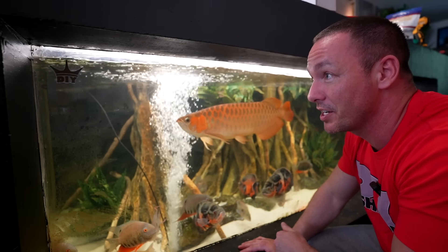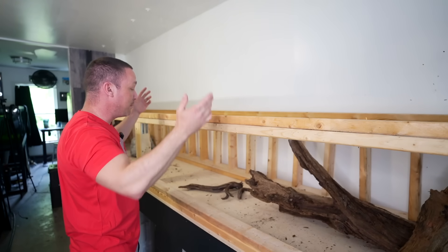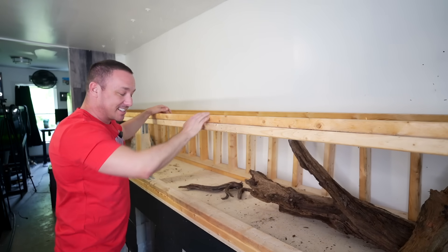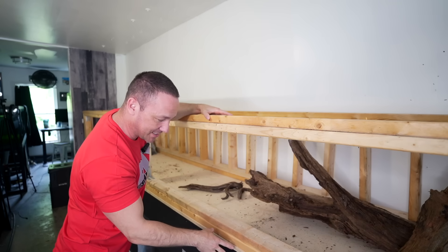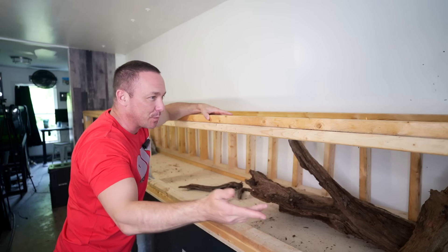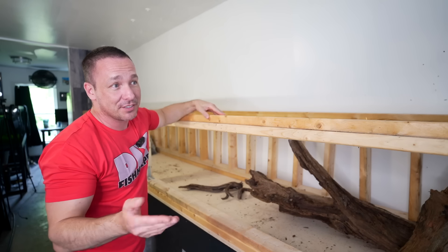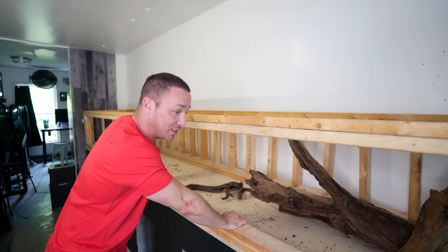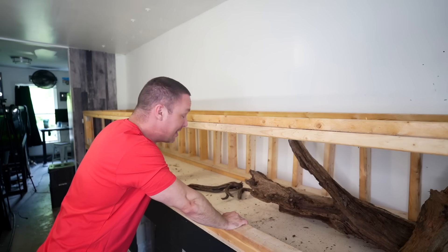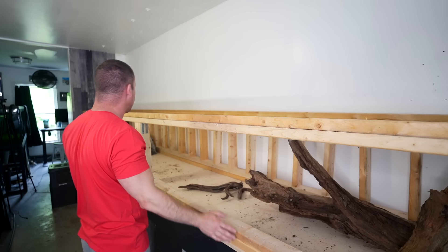It is a permanent structure, and so is this new plywood tank. If I ever decide I want to move it, it's going to be next to impossible because the entire tank is drilled into the stand. It won't fit out the window — I'd have to cut it up. When you overbuild something, just know it's probably going to be a permanent structure that takes longer to take apart than it did to put together.